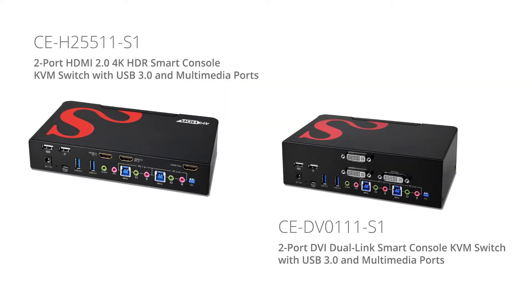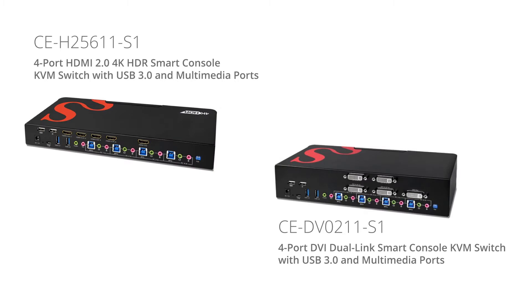Here are our two-port KVM switches. If you have more sources you want to switch and control at your desk, we recommend our four-port versions both in HDMI and DVI — part number CE-H25611-S1 and part number CE-DV0211-S1 respectively.